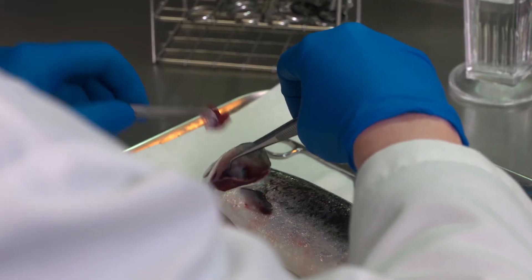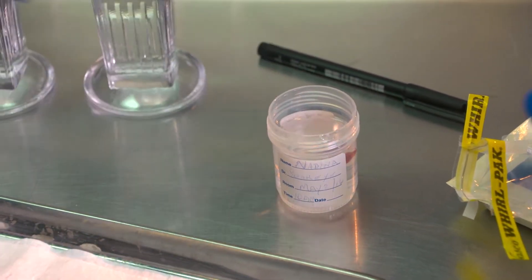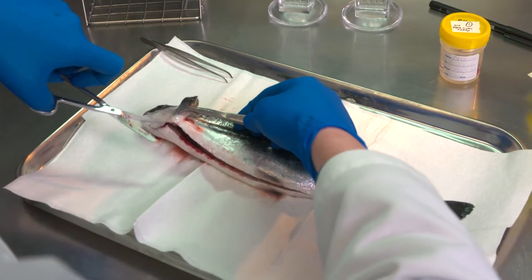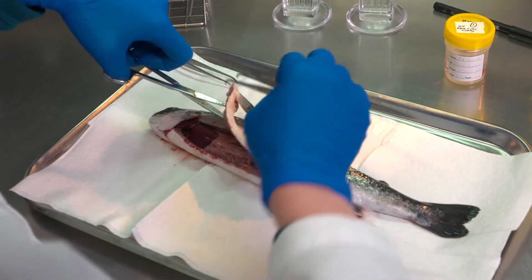First, a gill clip is taken and placed in a bottle of fixative. Then, the abdominal cavity is opened up to gain access to the fish's internal organs.